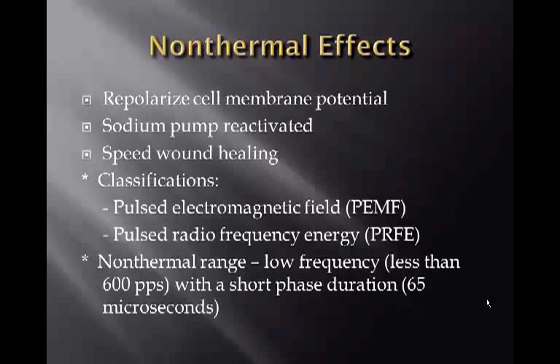Non-thermal effects of diathermy include repolarization of cell membrane potential, reactivation of the sodium pump, and accelerated wound healing. Classifications are pulsed electromagnetic field and pulsed radio frequency energy. The non-thermal range is low frequency — less than 600 pulses per second — with a short phase duration of 65 microseconds.